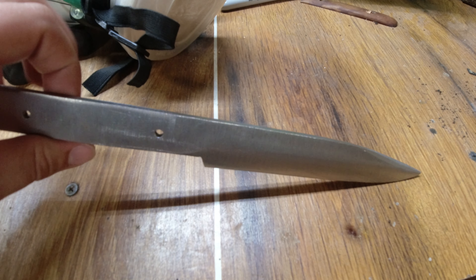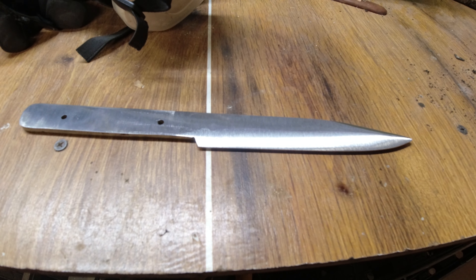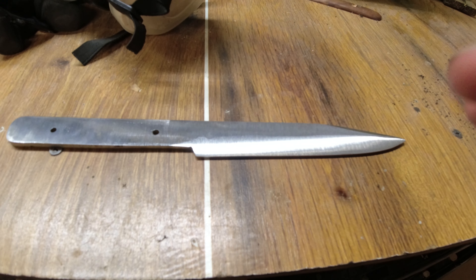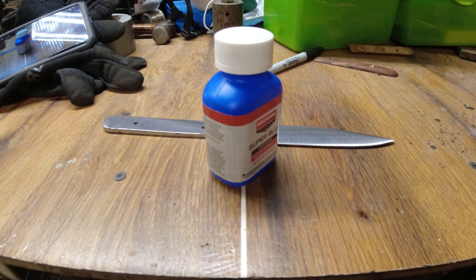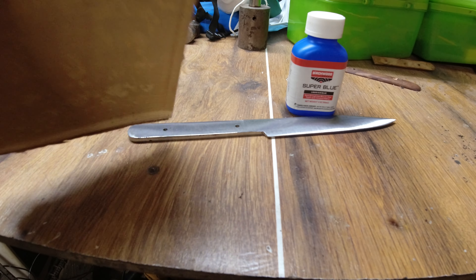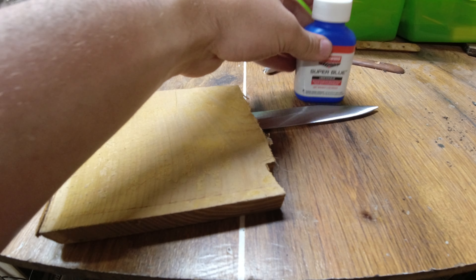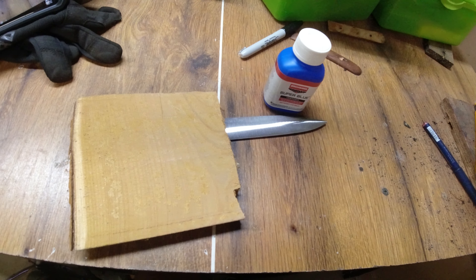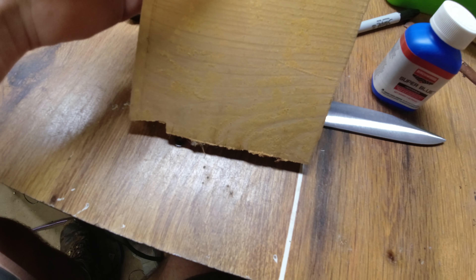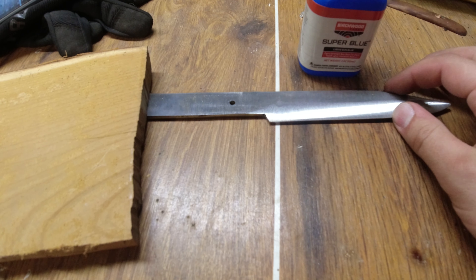We'll pick this back up on part two, but I will give you some sneak peeks of what I'm planning to do with this blade. You're starting to see what I'm thinking - it may not look too great right now, but if this will work, this is going to be pretty cool.